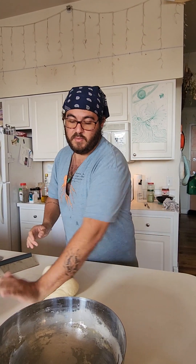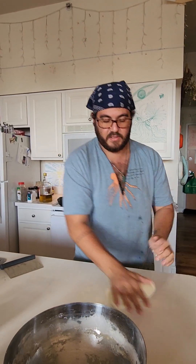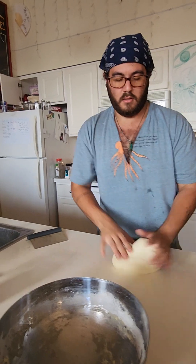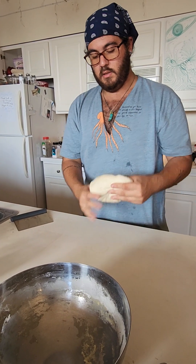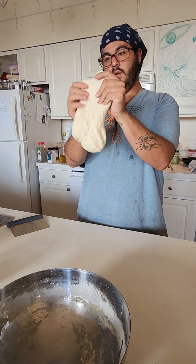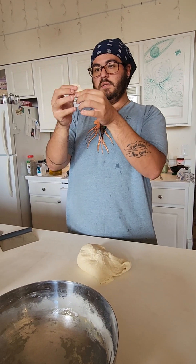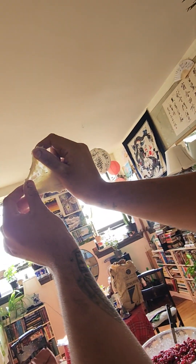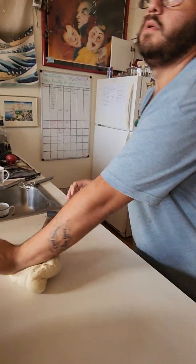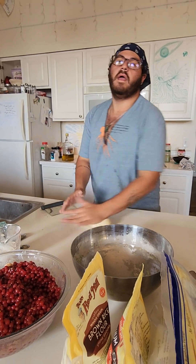This is starting to get to where we need it to be. The dough is getting smooth and a little elastic — I can feel it stretching on the heels of my hand. We're going to try that windowpane test. Okay, we're just going to rip off a piece of dough and stretch it out a little bit. You can see we're not quite there — it's kind of ripping. So let's do another 50 to 100 kneads and then we'll see where we are.